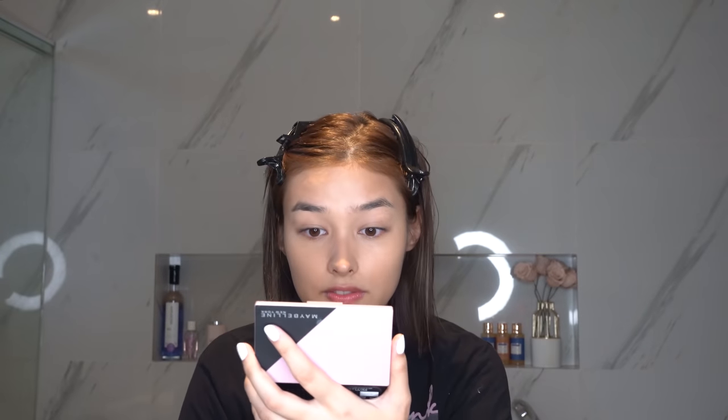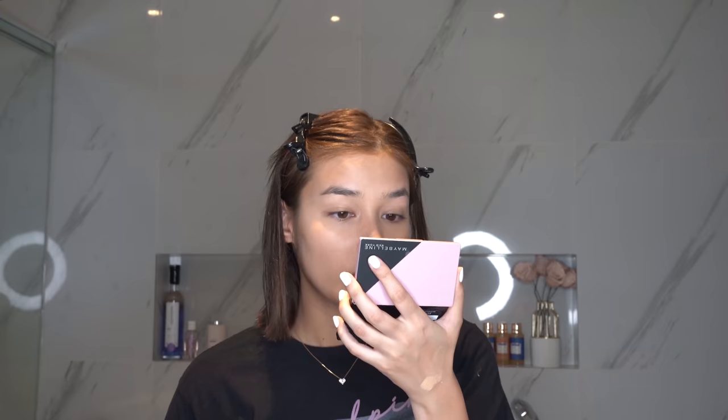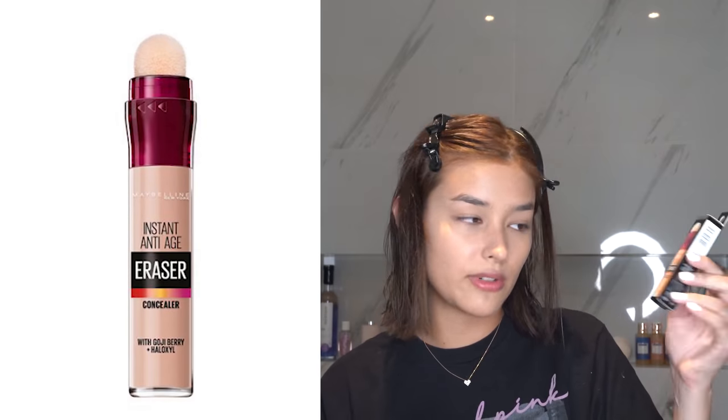What was I saying? Did I blend it well enough? I think that's pretty okay. Concealer first — so we have the Instant Age Rewind. Which one is this? This is number 30, Honey. And this one is 130 Medium.